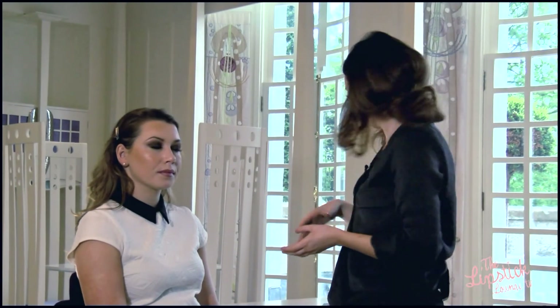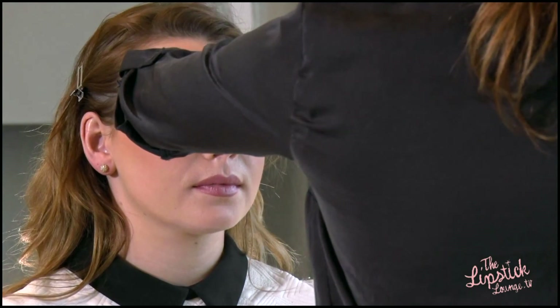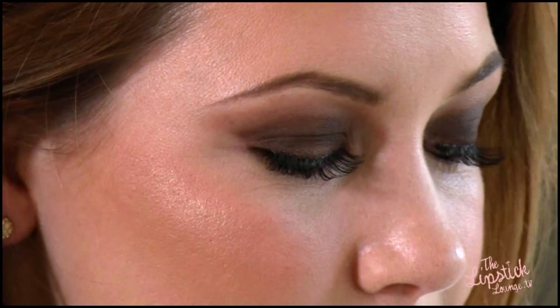Finally we're now just going to set the skin with some Fix Plus spray, which will hold everything in place all day long. And there we have it — a lovely beautiful bridal look. We want to show you how beautifully it translates in pictures.